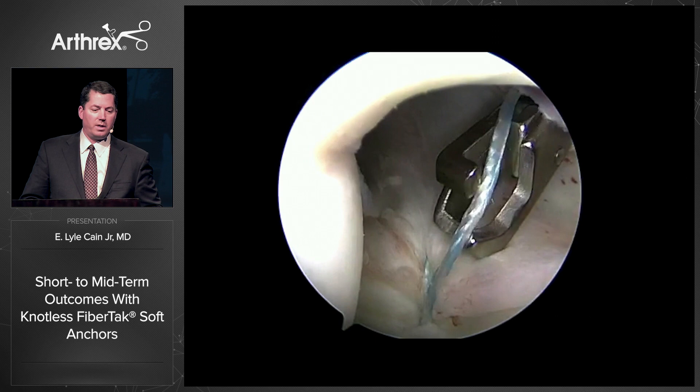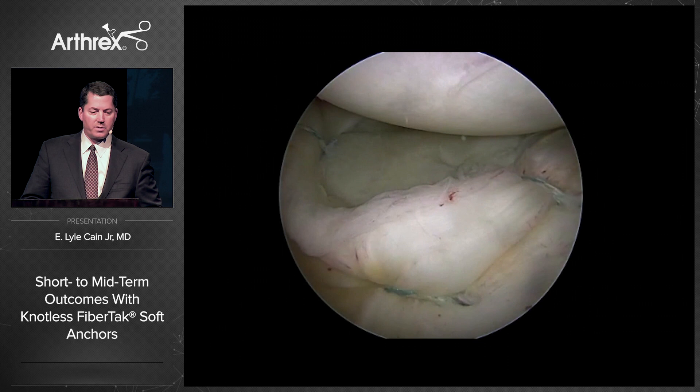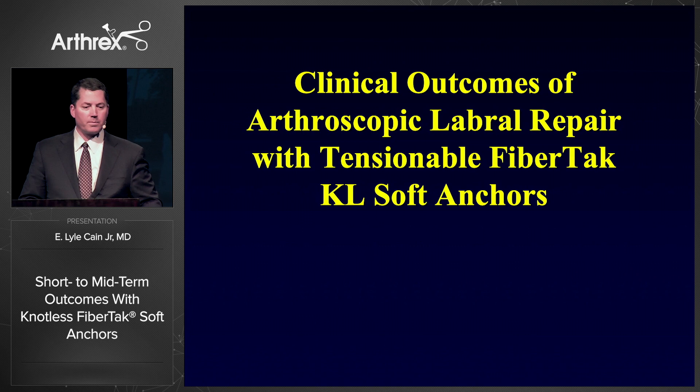You'll see how I pull it three or four times and can really tension it very tight. When you look at the final picture from the posterior portal, you see a simple stitch on the right and a mattress on the left — making a nice big labral bumper on this NFL football player's posterior labral repair.